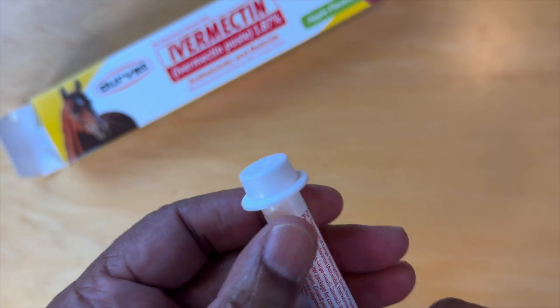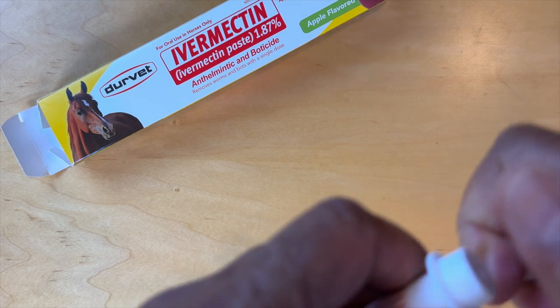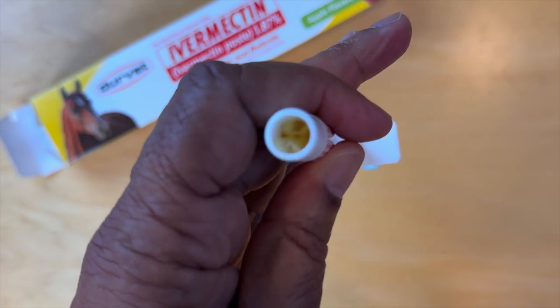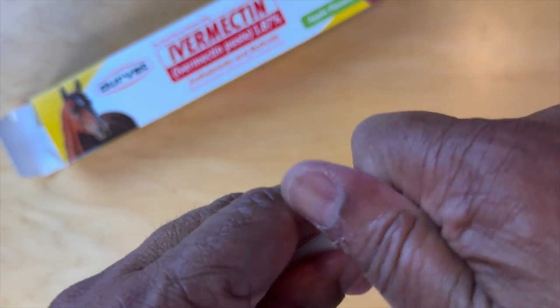And basically, you remove the top — yep, here it turns. And there's the paste. And you can inject out the amount you need for your horse.